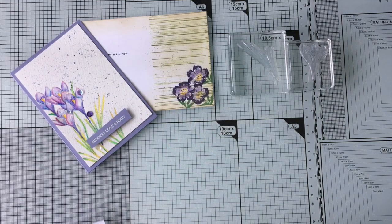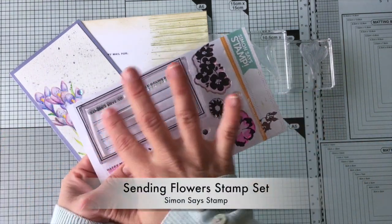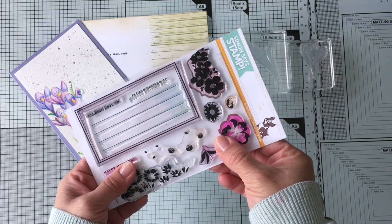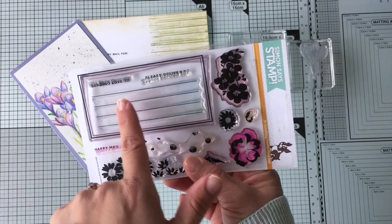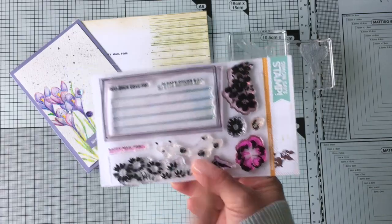To make the envelope I will be using the Sending Flowers stamp set by Simon Says Stamp. This is a stamp designed to make envelopes, but you can also use it to make cards and a wide variety of projects as well. I love it. I will be showing you some samples of cards made with this stamp set at the end of the video.